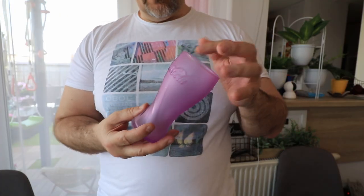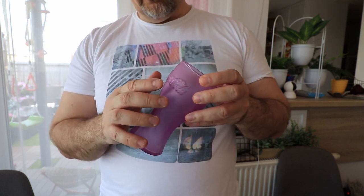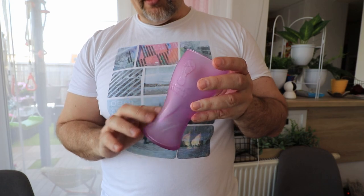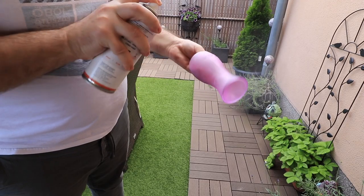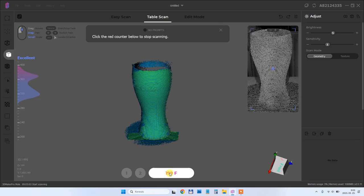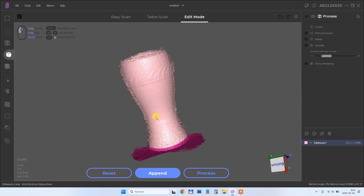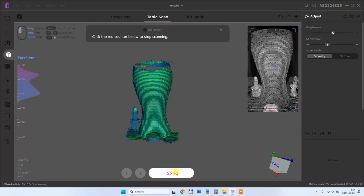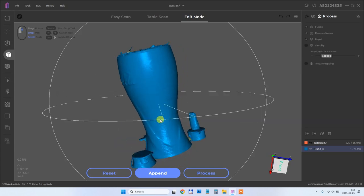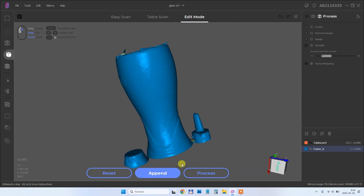Now I want to scan this glass. It doesn't matter that it won't be hollow because I can print it in vase mode. I'm curious if the letters will be visible because they stand out from the surface, and also the logo on the other side. But it is too transparent and too shiny — I already checked and it's not visible for the scanner, so I'll use scanning spray. I started scanning in one pass, but unfortunately it doesn't have enough geometry and couldn't be scanned correctly. Then I added some objects around it — a trick I learned earlier. Now the scanning process finished correctly, even the letters and the logo on the back side are visible. The top can be cut flat and printed in vase mode.